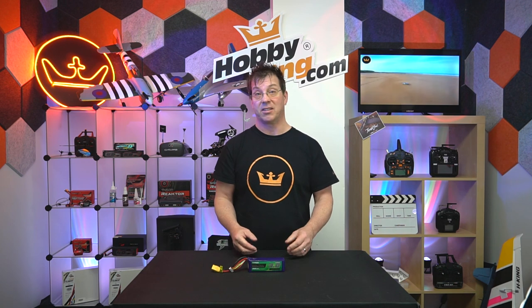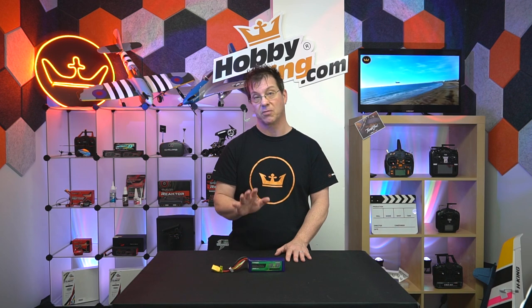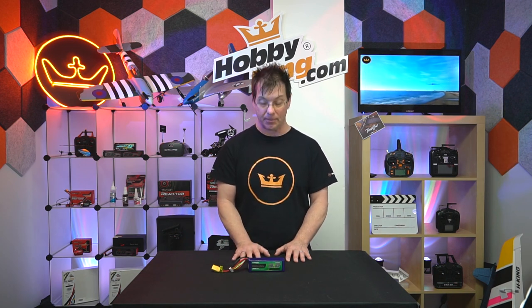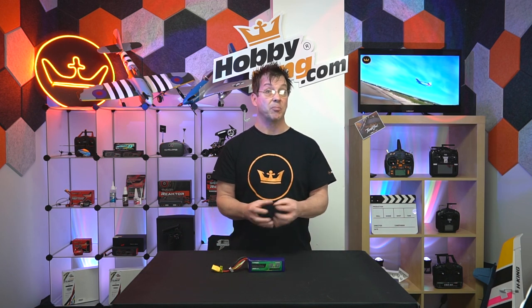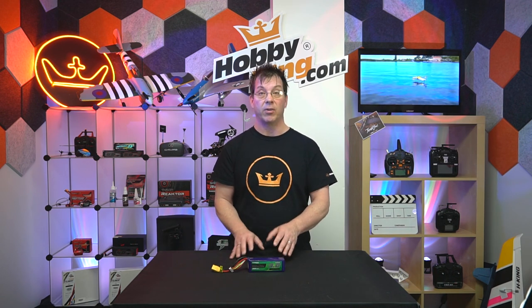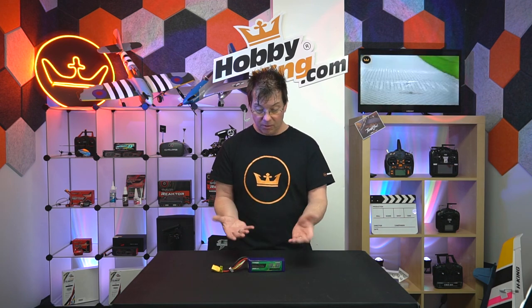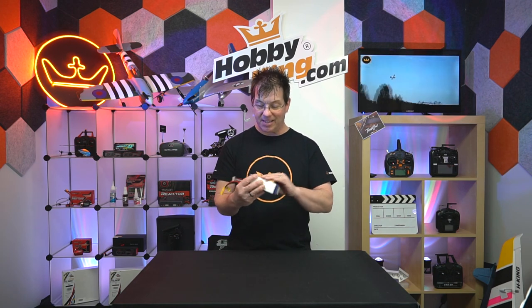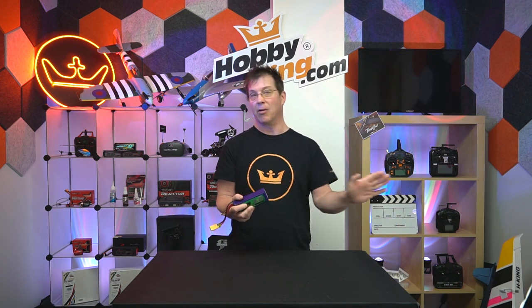If you have a brand new battery and it comes to you puffed up, well that's not good. If something like that happens, first reach out to support immediately and we'll take care of that for you. But if you get a battery and after three, four, five, or ten uses it starts to puff up a lot, something's wrong. Check your system, check the battery, but more than likely that battery is defective and you need to get rid of it safely and responsibly. The first thing to do is obviously check it physically — look for dings, damage, smashing, or holes.